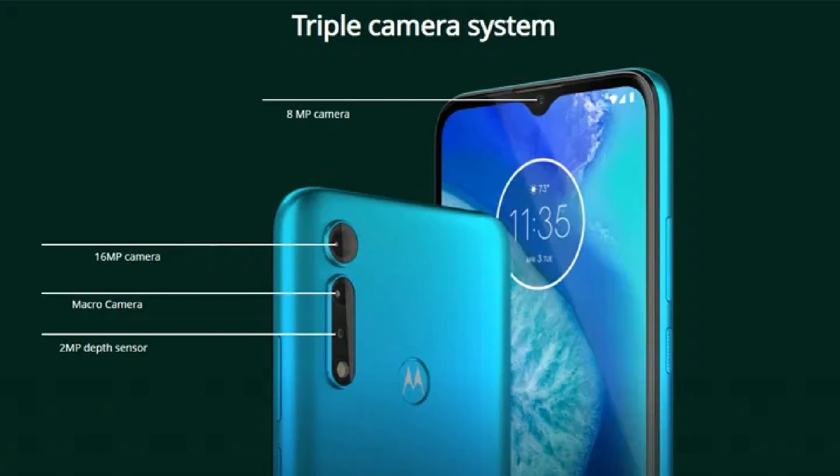Moving to cameras, we have a triple camera setup. There is a 16MP primary sensor with F2.0 aperture, a 2MP depth sensor, and a 2MP macro shot lens. For selfies, there is an 8MP front camera with F2.0 aperture. The phone packs a 5000mAh battery with 10W charging and a Micro USB port.